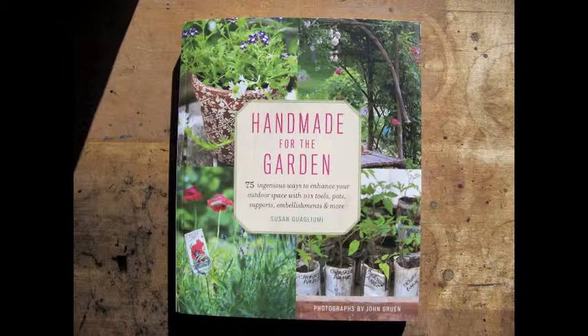AgroTour Book Review: Handmade for the Garden by Susan Gugliaumi, photographs by John Gruen. I'm just warning you that this is going to be a very enthusiastic review. This magnificently illustrated 2014 publication takes a subject that's seldom addressed — handmade garden designs of all sorts — and makes it easy and fun.